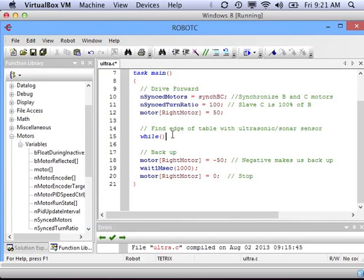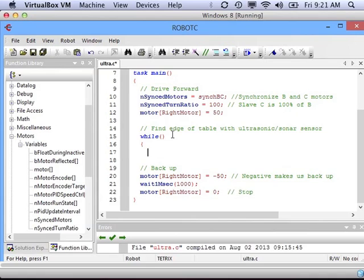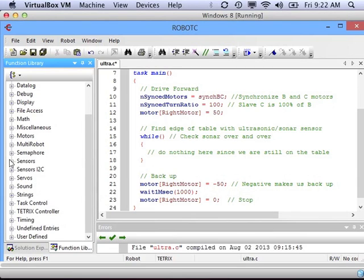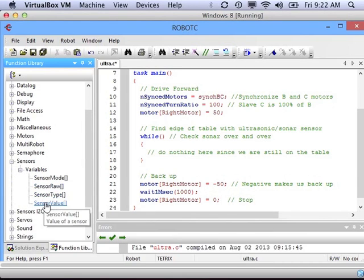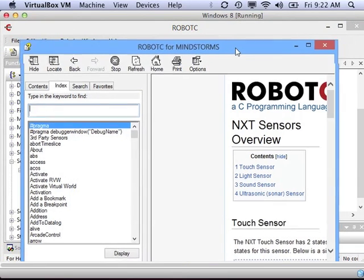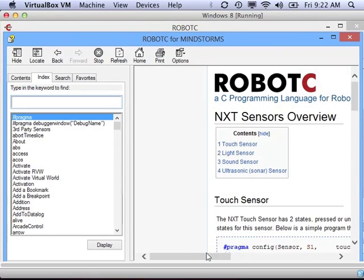Now we need to write the part where we check if we're coming to the edge of the table. We don't check just once — we check many times over and over, so we're going to need a loop. It has to be a while loop because we don't know how many times specifically to check. Inside the curly braces we're not going to do anything extra — all we want to do is check. So let's go to the function library, look under sensors, and find the sensor value to get the reading back from the sensor. You can double-click 'get help' if you ever forget how to use it.